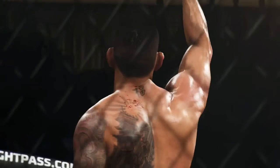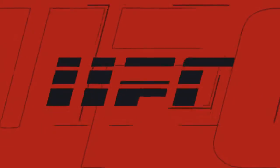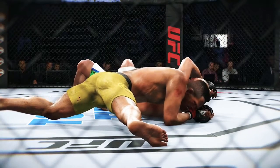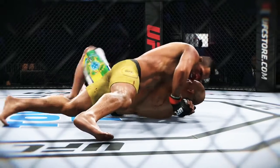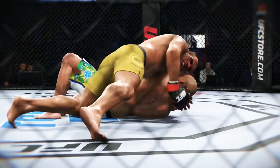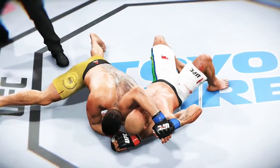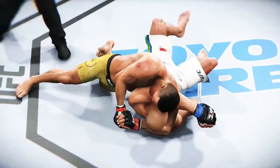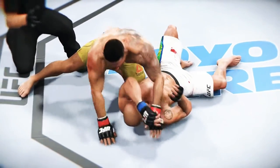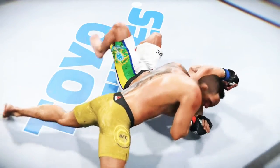You've got to admire the focus and the commitment to getting the finish. You could tell he was in hot pursuit of that submission much earlier in the round, but he didn't want to rush it. So he sets it up beautifully, lets it materialize almost organically, and ultimately gets the desired result. Beautiful arm triangle submission — absolutely perfectly executed. Nice technique here on this submission.